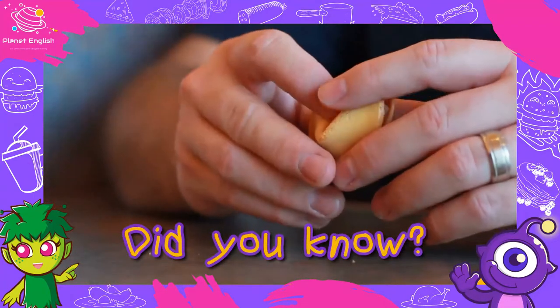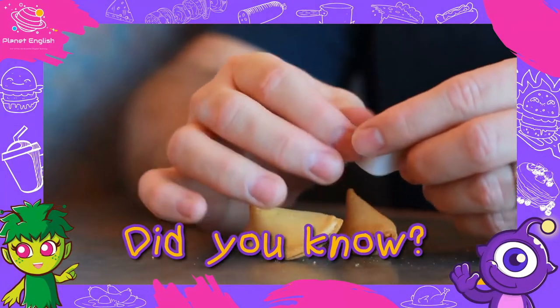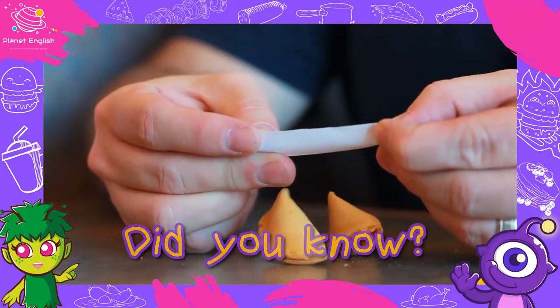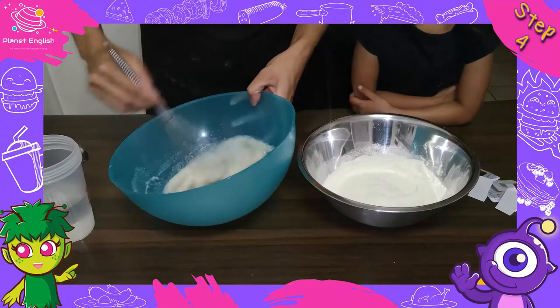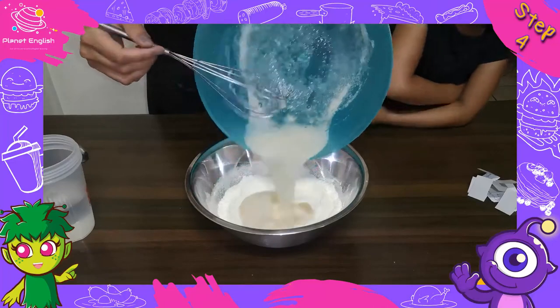The cookie symbolizes luck, fate, and is bound by Chinese wisdom and the mysteries of the unknown. Step 4: Add the egg white mixture to the flour mixture and whisk together until smooth.